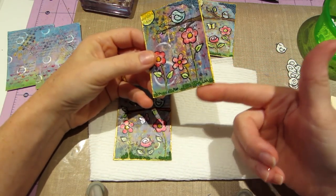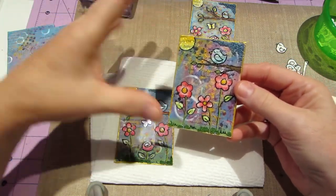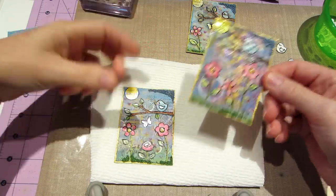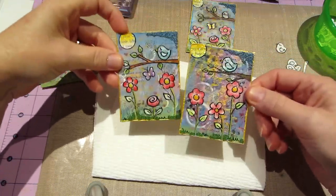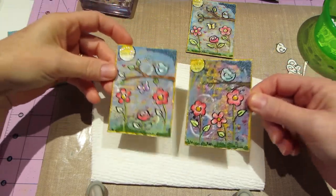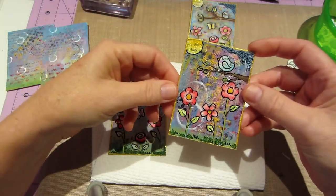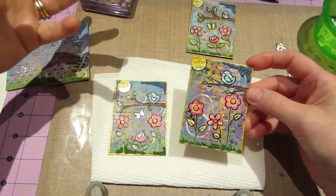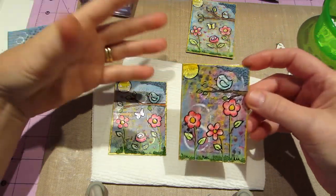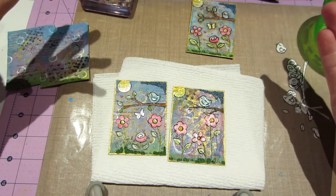It measures three and a half by two and a half, and it can be anything you want in that little space. They're meant to be traded with other artists or friends. I keep mine in a binder in the little sleeves everyone's using for pocket letters — the ones originally made for baseball or collecting cards, which are the perfect size.